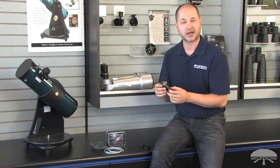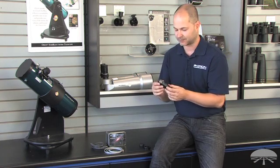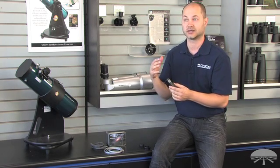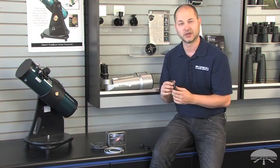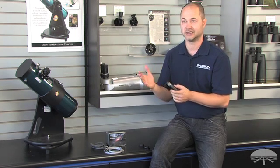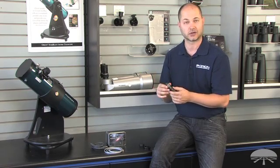The camera is ASCOM compatible, so it will work with any software program that utilizes ASCOM. It also comes with AstroSnap software, so you can capture lunar, planetary, and deep sky images with the included software. For auto guiding, it's compatible with PHD Guide, which is one of the easiest and best programs out there to auto guide with — available for download on our website as well.